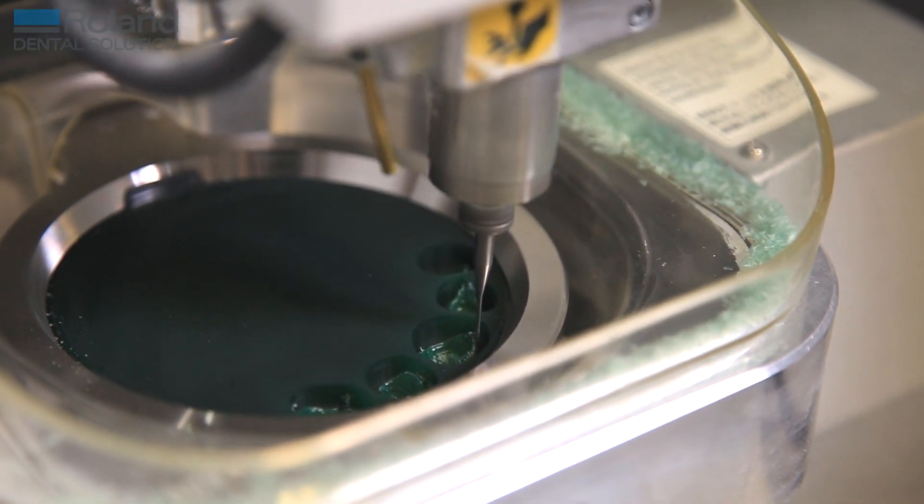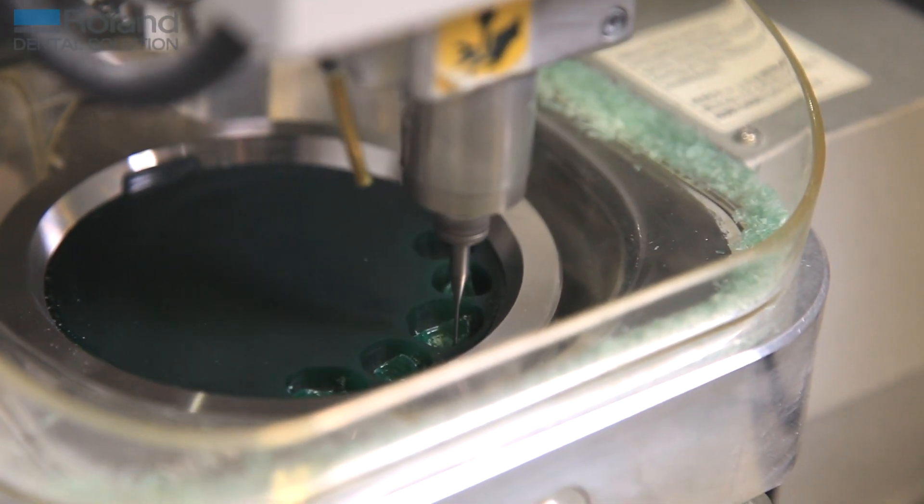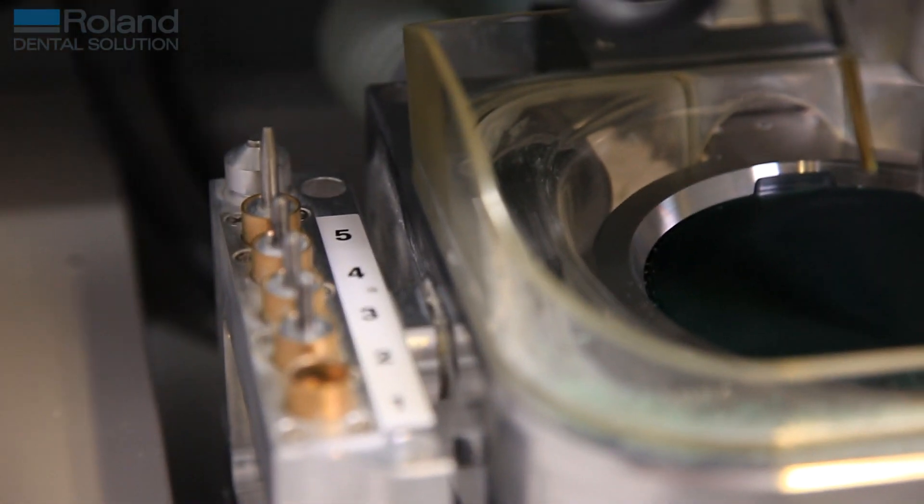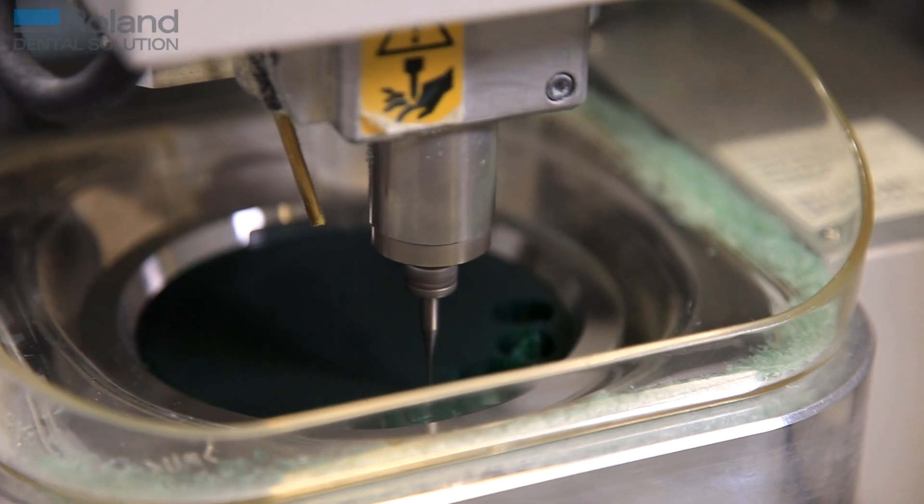Since the machine started running after the initial two-week period, we've never had any issues with it at all — it's just run like clockwork. It took us a little while to get the workflow correct in the laboratory. When the impressions come into the laboratory, they spend one day in the plaster room having the models poured.